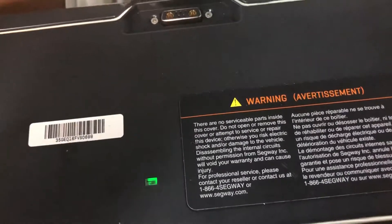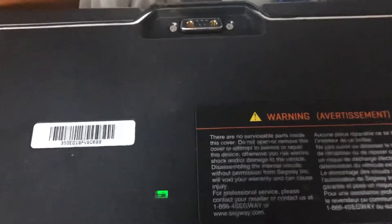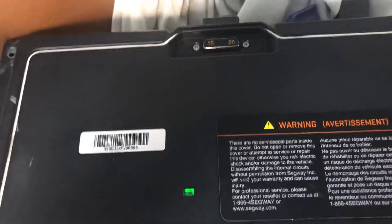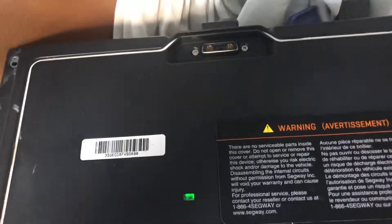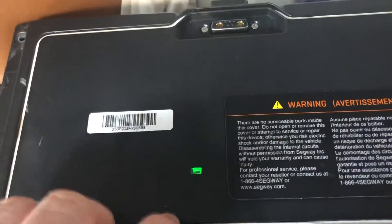Basically, what it did was turn this green light on, and at the time I didn't realize. But I did think that because this light was on, I had a good battery and a bad board on my Segway. So I ordered a new board, got it in, put it all together, put this battery pack on, and it did not work.